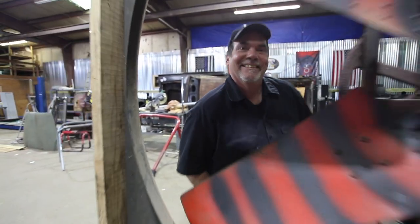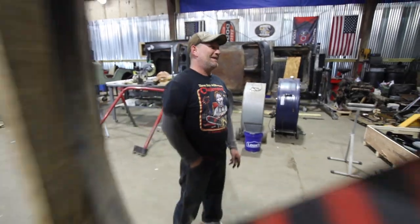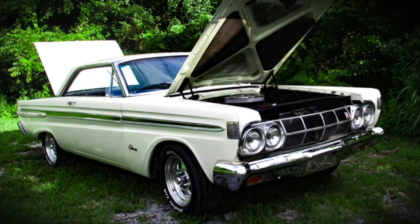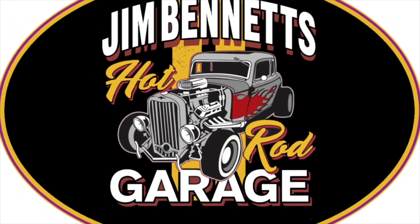I'd like to introduce everyone to our biggest fan — he always got jokes. Welcome to Bennett's. As you can see, the place is still a train wreck, but we're getting it together and we are actually working on cars as it goes.